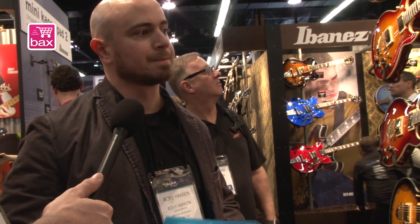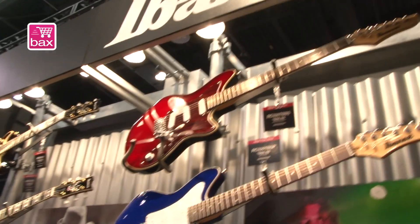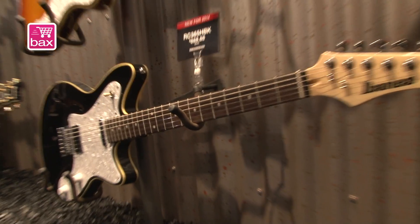Of course we have a lot of metal guitars. These guitars are actually made for the more mainstream guitars. We already have four models now. We actually have the single coil version with tremolo, which is a new one for 2014, and the semi hollow one at the bottom.